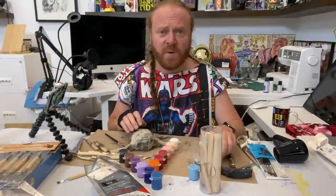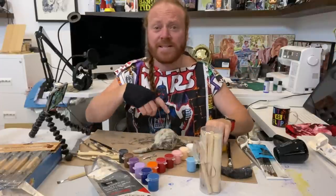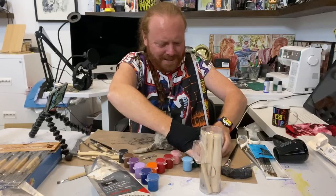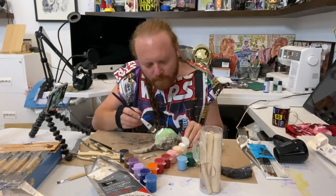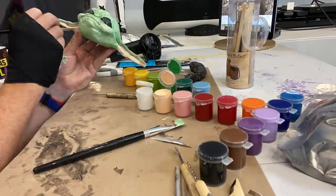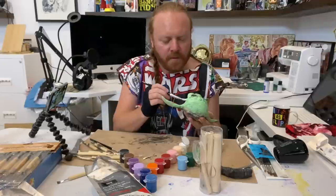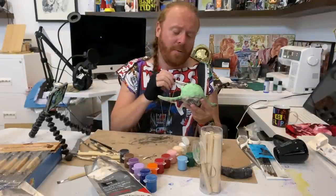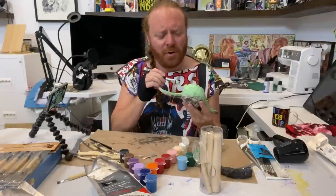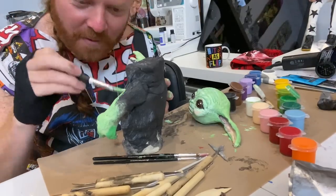Apparently you can use any paints with this — I'm using acrylics. I'm going to paint the head whilst the body is outside drying. I've got black everywhere. I'm going to start painting it now. I'm just mixing it with a bit of green and a bit of white to get that Yoda colour — it's not Yoda apparently, but we're just calling him Baby Yoda for now. I don't really use a palette, I just mix it as I paint. Very lazy.